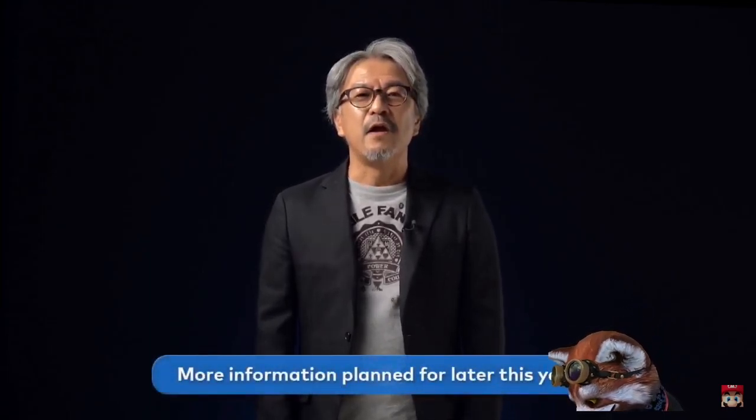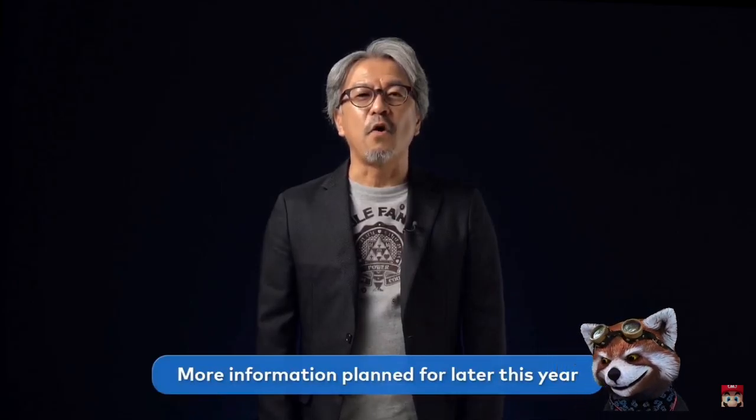I'm sure a lot of you saw me and thought there might be news about the sequel to The Legend of Zelda: Breath of the Wild. Unfortunately, we don't have anything to share right now. We apologize. Development is proceeding smoothly, and we should be able to bring you some new information this year. For now, we'll have to ask you to wait just a bit longer.